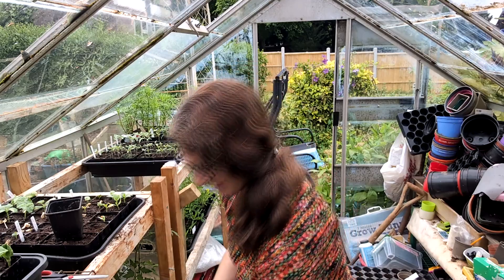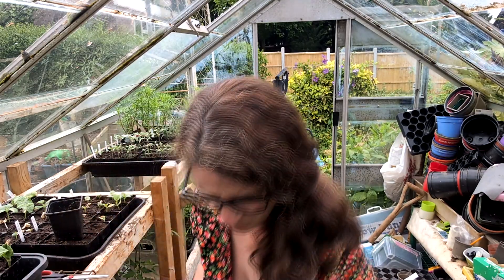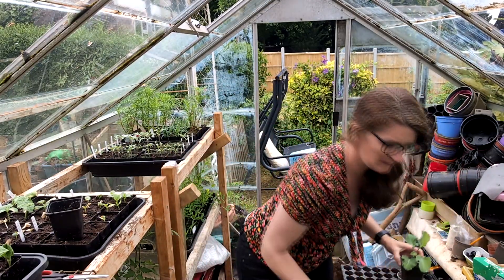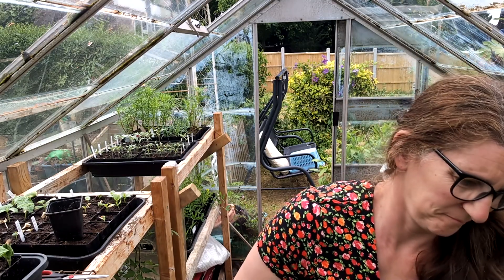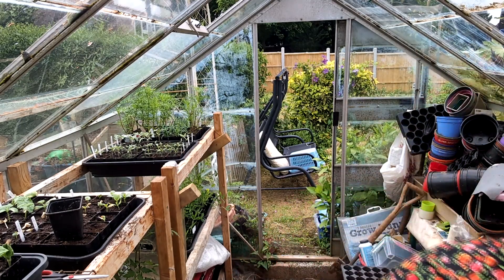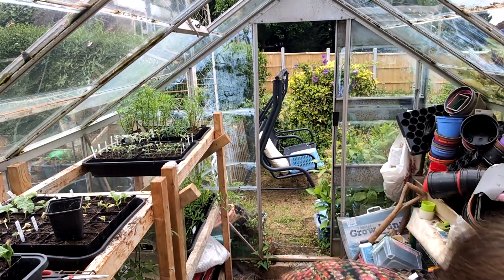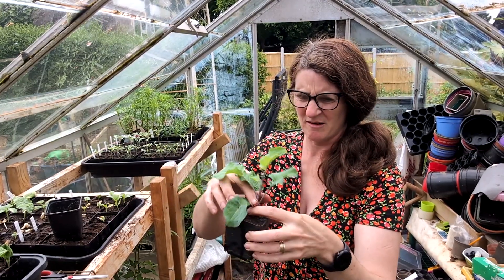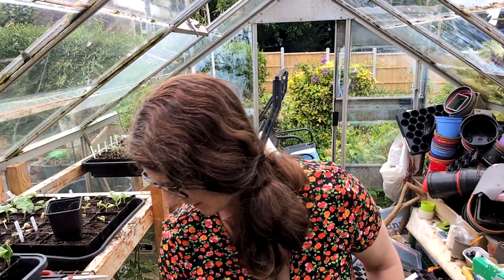You just need to sip up some water. Actually, I should water it from above initially to make the compost settle down. So it's made the compost settle down. I'll just put it down there for now.